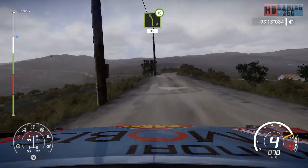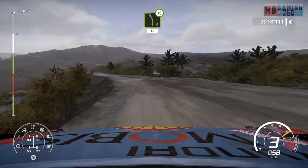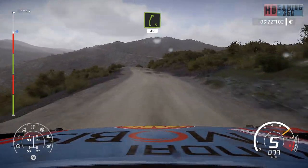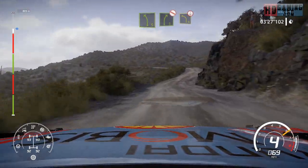Break into left 5, medium, open, 70. Right 5, short, 40. Left 5, short, into right 5, don't cut. And left 4, bumpy over crest.